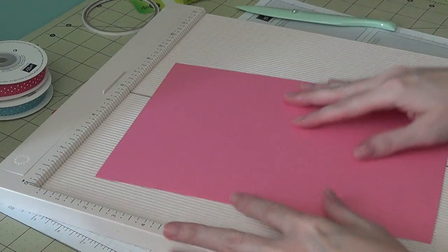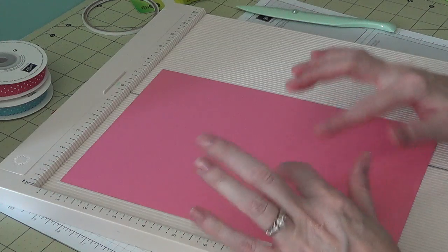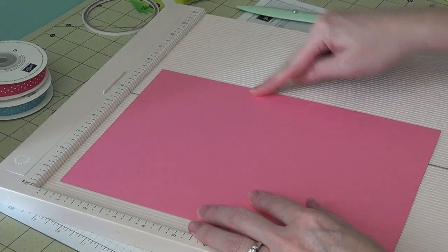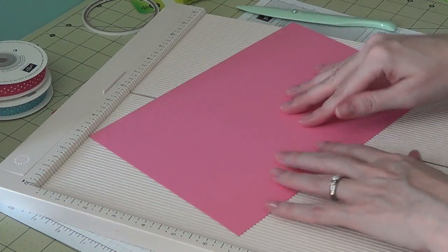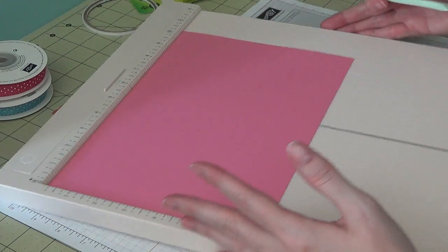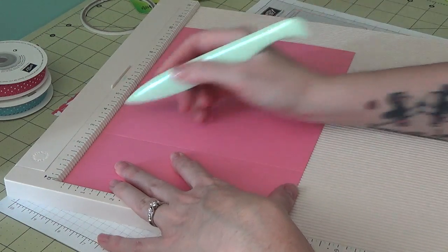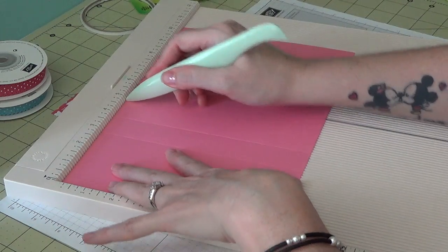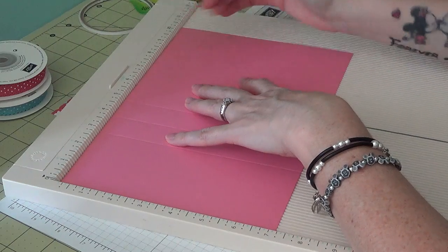You need a piece of cardstock — I'm using an 8½×11 that I cut down to seven and one eighth by ten and a half. On your ten and a half inch side, we're going to score at three, four, five, and then again at eight and three eighths.